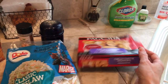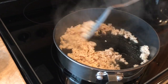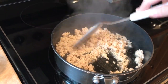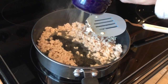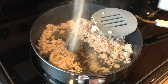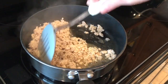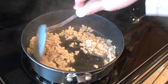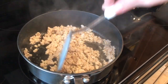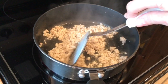Alright, I have my chicken mostly cooked and I'm just gonna add a little bit of pepper and some onion powder. I'm not going to use very much salt because soy sauce and teriyaki sauce is pretty salty. This part just took two or three minutes — this is a very fast and easy recipe.